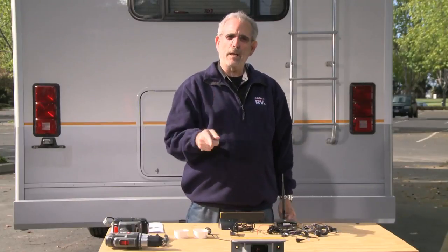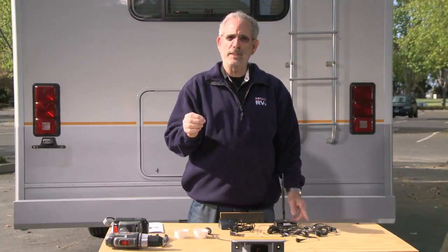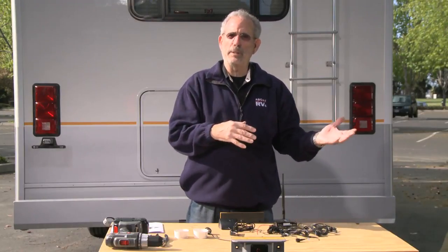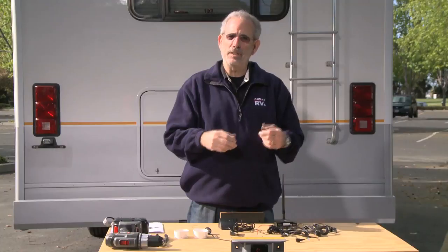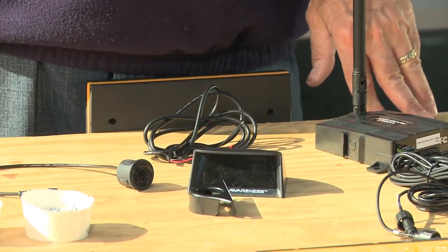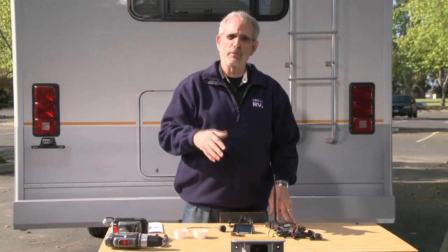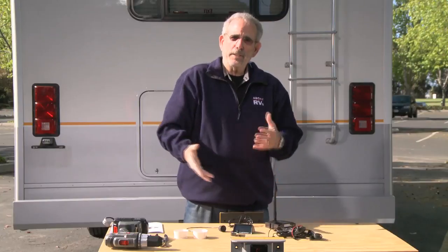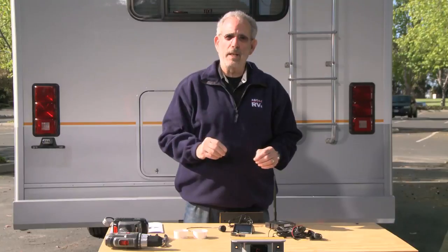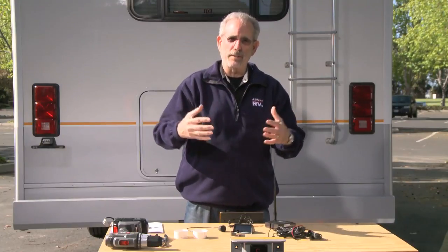Even though we've installed a backup camera and monitor in this motorhome, you never can have too much protection when it comes to backing up. Sometimes you get distracted, sometimes a child may jump in the back, or it can be something you just didn't see when looking in the monitor or mirrors. One way to enhance the safety system on any RV is to install a backup alarm. Here's a system that can be done by the do-it-yourselfer with very few components — it's wireless, making it very convenient for the driver to know there's something back there.